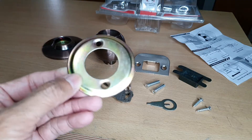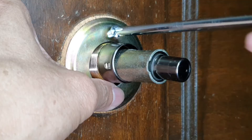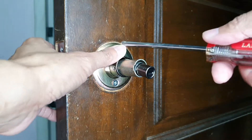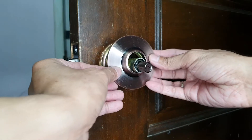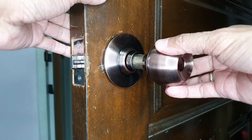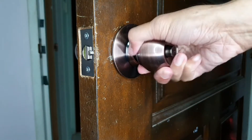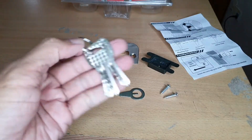Now take the assembly plate and the assembly plate screws and fix it. Next, take the rose plate and screw it in. Almost done — grab the doorknob and push it in. Grab the keys and make sure they work.